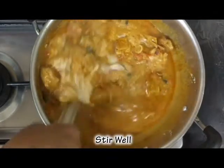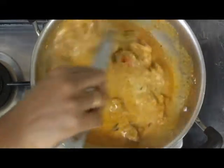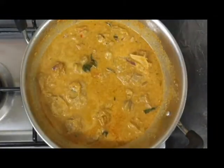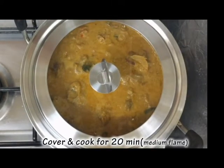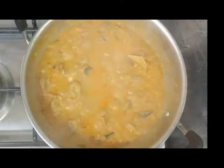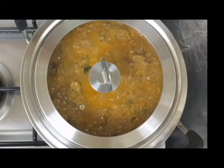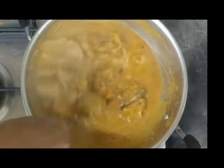Put this plate in the oven. This plate is so good. Put it in medium flame. Put it on the top and add it. Let's take a look at the mutton gravy.